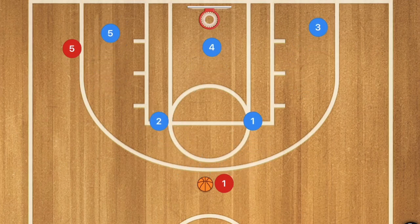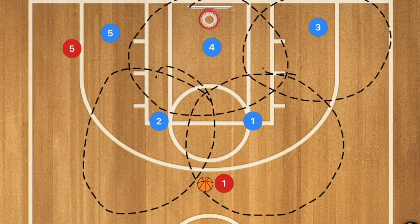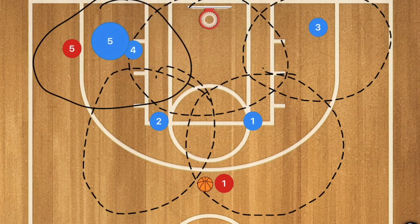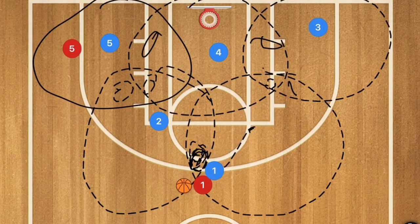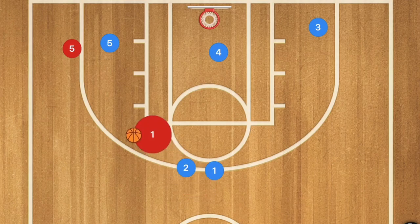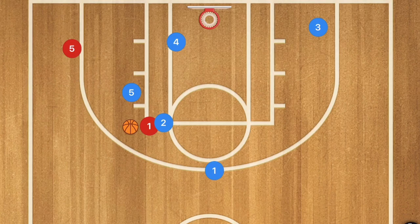In the 2-3, the main goal is to protect the key. Player one guards one wing area, player three guards another, player four guards the low block on one side, player two on the other, and player five covers the middle. In overlapping areas, players come out to double team the ball. If the ball goes to the corner, player four moves up, player three shadows, and if needed player four shifts down to prevent open corner threes.